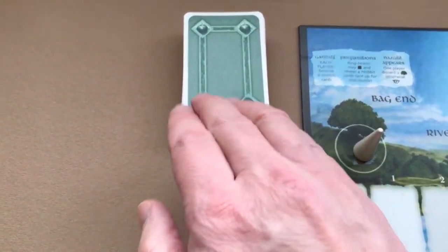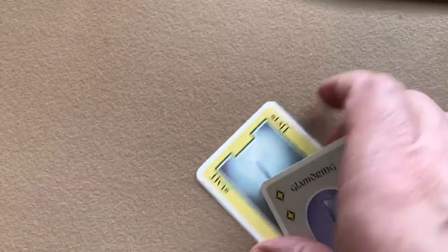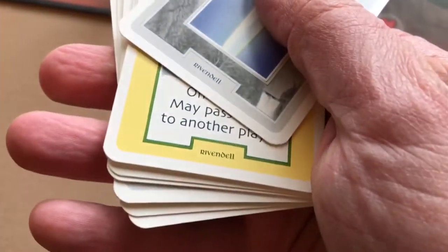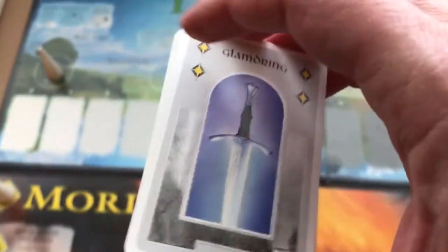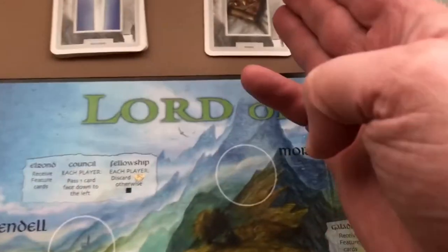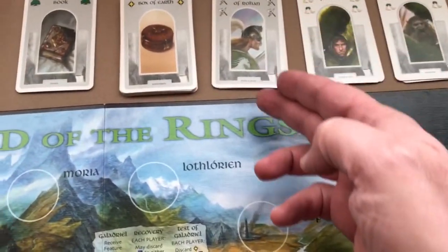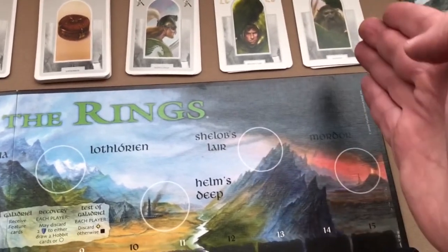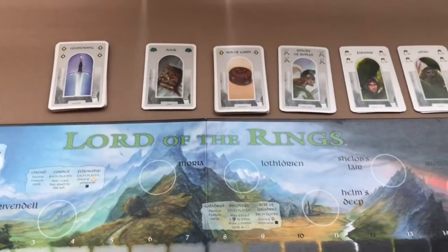Then shuffle the hobbit cards and place them in a deck near the board. Next, sort the feature cards by their location and stack them at the top of the master board near their location — so Rivendale there, Moria there, Lothlorian here, Helm's Deep here, Shelob's Lair and Mordor. There's a different amount of cards per stack.